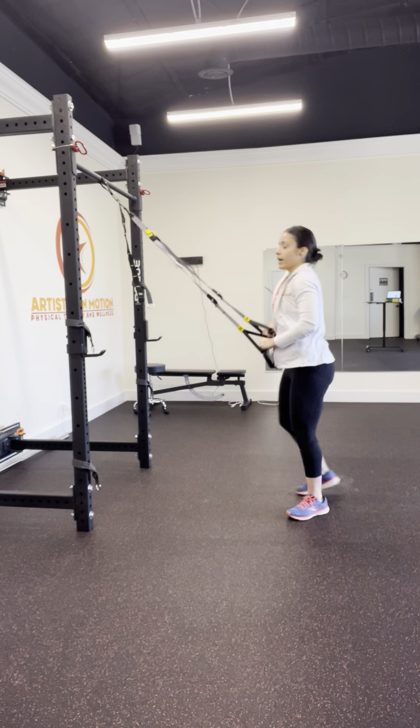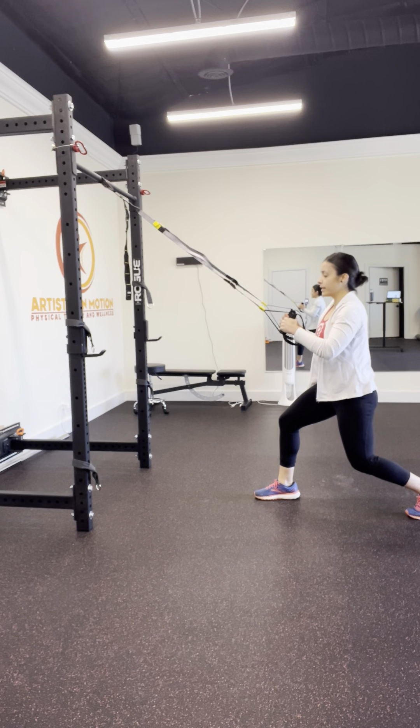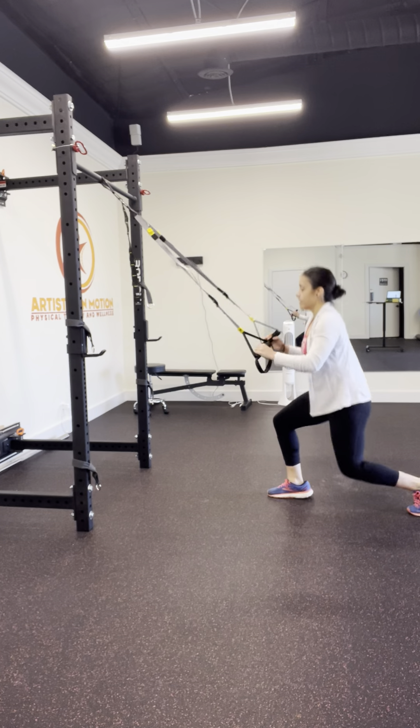One more time using the straps, letting the hands help out so that you're oscillating the legs up and down.